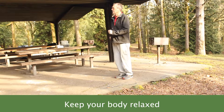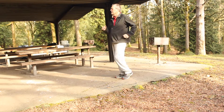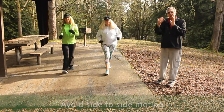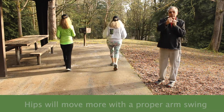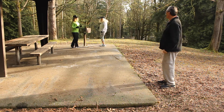Relaxed. Try to go through the whole thing with all the muscles in your back — particularly your shoulder — all relaxed. Let it just swing. We want to avoid any side-to-side motion. They're moving more, but they're swinging around the axis of your spine, as opposed to going side to side.